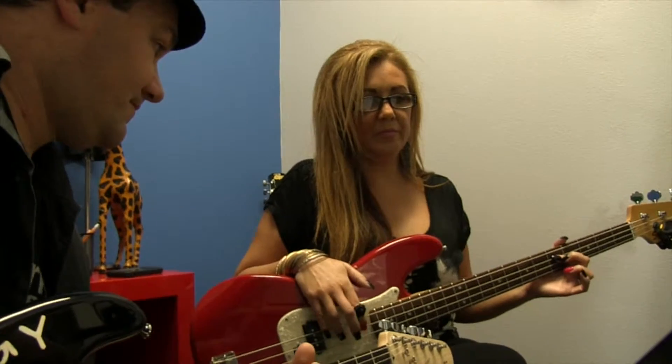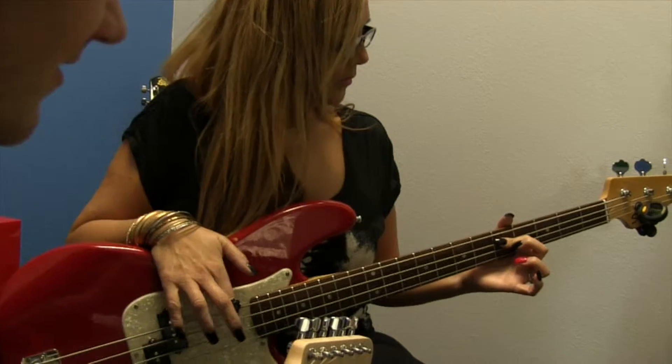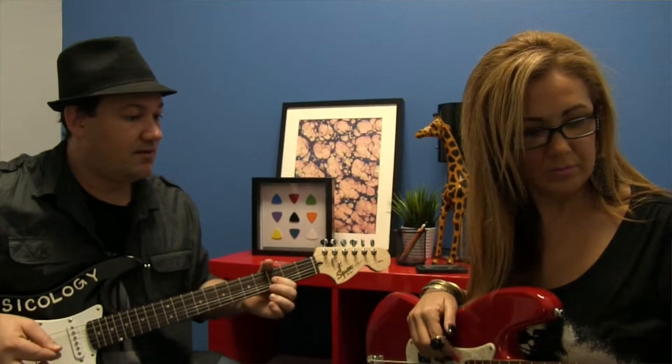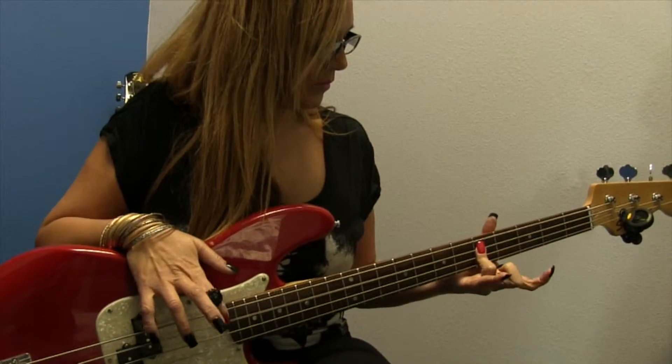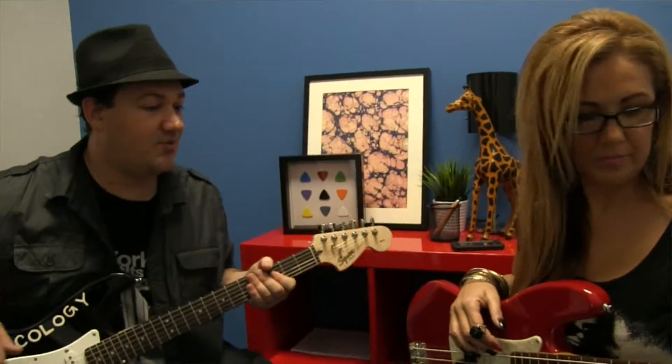The A is on the fifth fret. Now, if you go down a string on the fifth fret, that's going to be your D. That is one of many Ds there are. Go ahead and play that D real quick. Good — don't bend the strings when you do that. When you bend that, it can really change the pitch. Those nails — they're not getting in your way, are they?